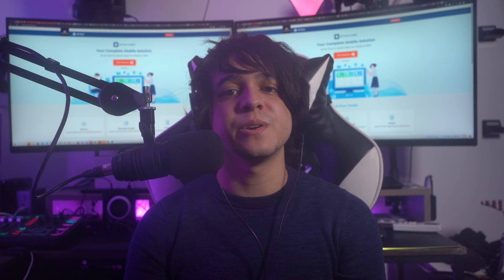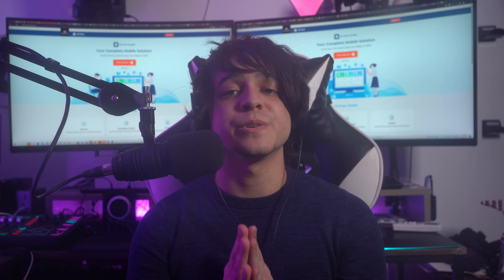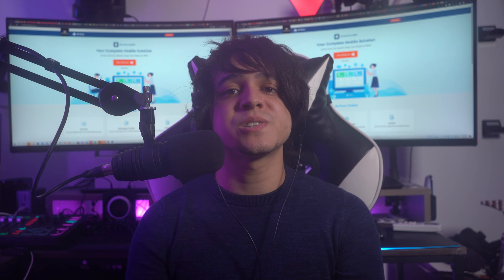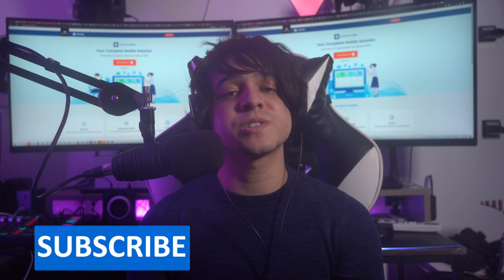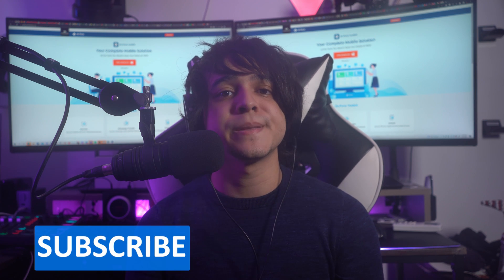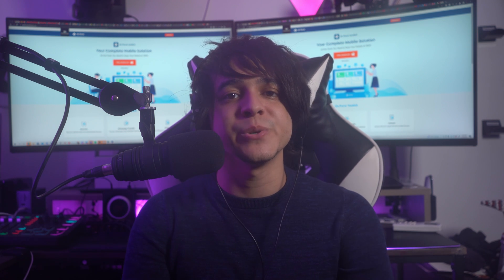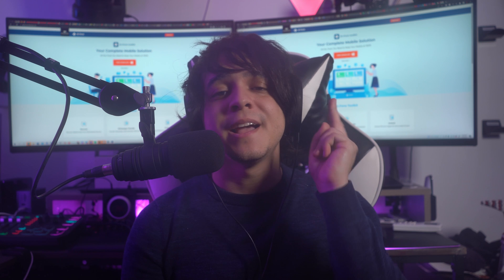With that, today's video has reached its end. We hope that you were actually able to connect your Apple Pencil to your iPad. Let us know about your experience in the comments and give the video a thumbs up if you liked it. To see more tech-related videos, subscribe to our channel and hit that notification bell. Browse the channel to view the wide range of content we have available too. Until next time, have a good one.